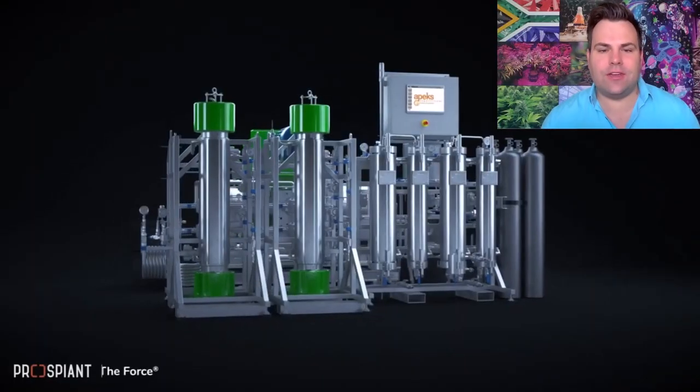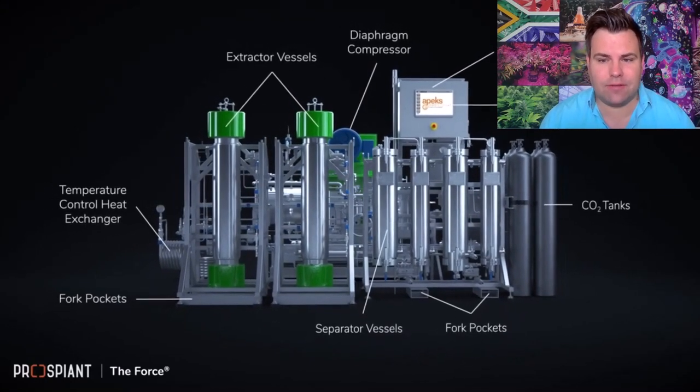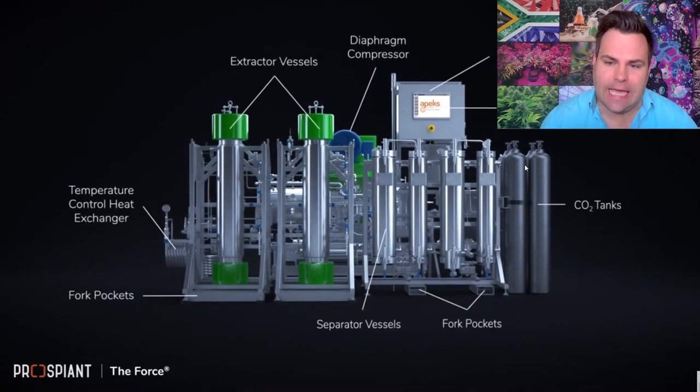So here you can see a supercritical system — a rather large one. Essentially you have a CO2 tank which generates the gas that runs over the biomass loaded in these extractor vessels, and that will eventually go into a separator vessel where the oil will fall out of solution and you'll be able to harness it.